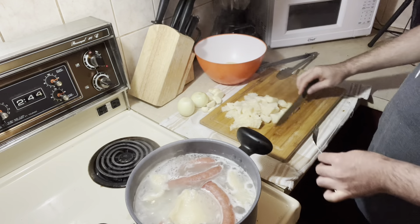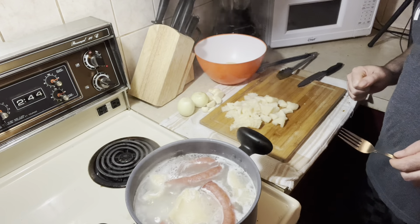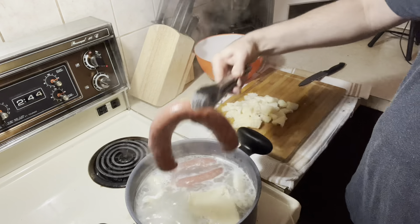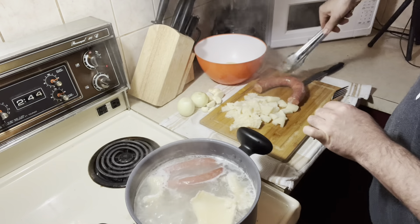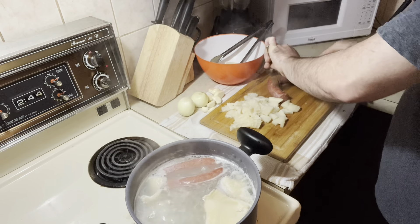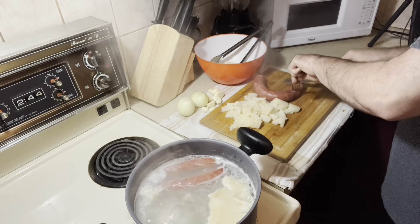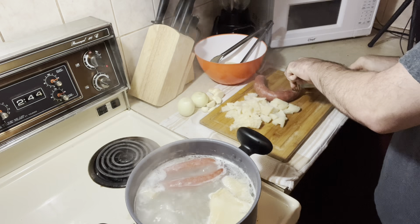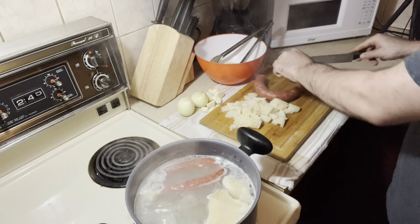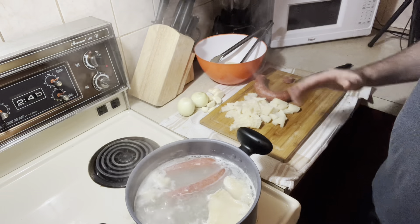I'm going to continue cutting this. And I'm going to show you after — cutting the chorizo a little bit. But I can show now also, just for you guys to have an idea. This is the chorizo, and I cut it in small circles like this. It's very good. I will be with you guys in a little bit when I start doing the stew.